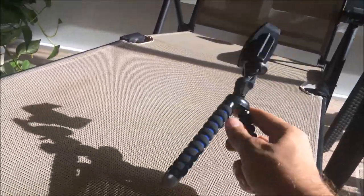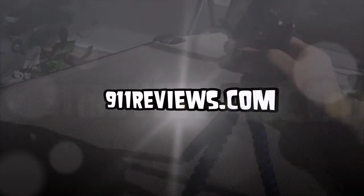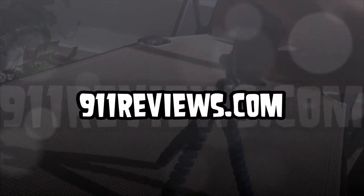Alright folks, thanks for watching, come back often, make sure to subscribe — 911reviews.com.